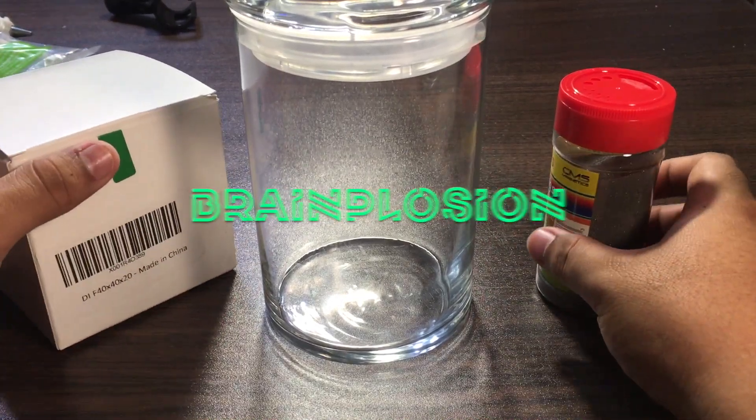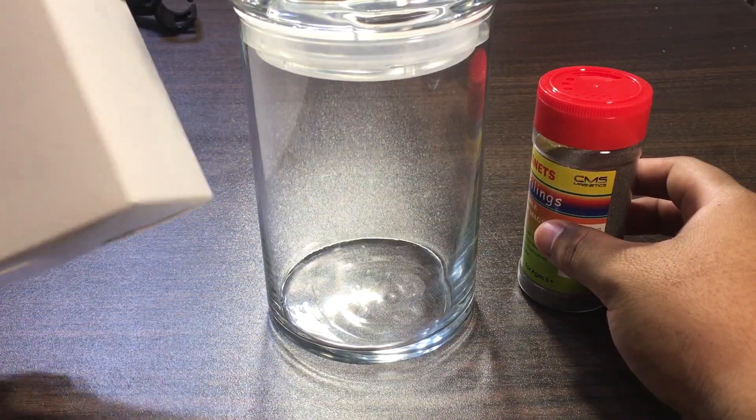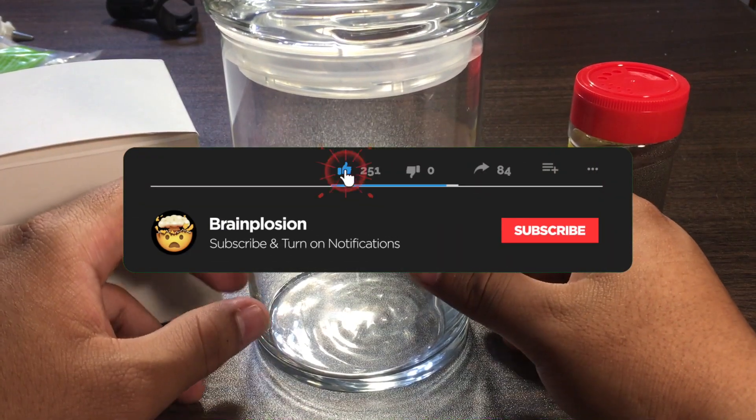Hey, what's up you guys, welcome back to Brainplosion! Today we're going to be messing with iron filings and the world's strongest magnet — don't fact check me on that. It's a neodymium magnet, I heard it's the world's strongest magnet.